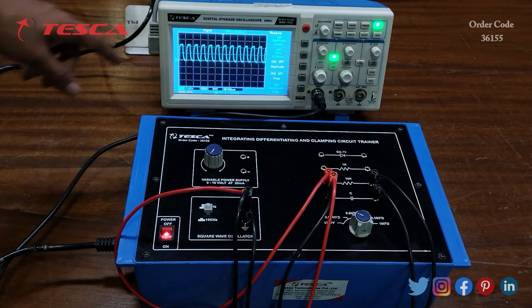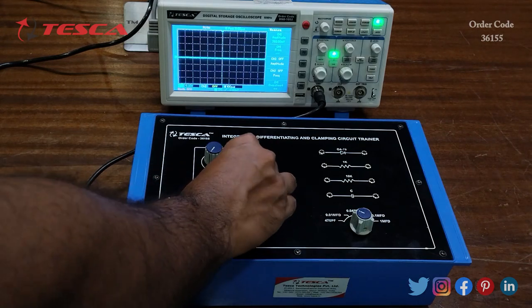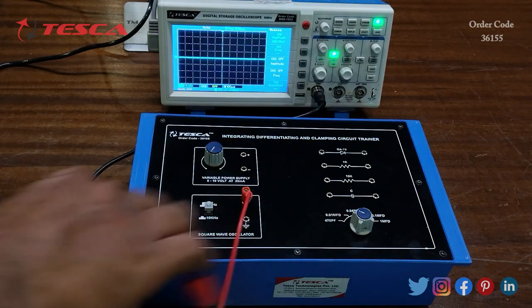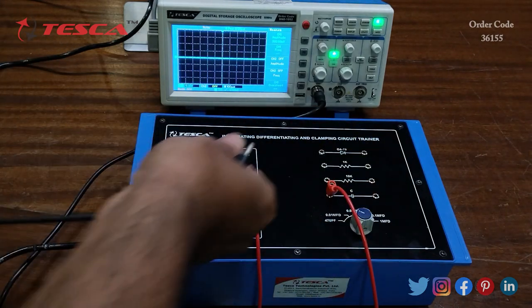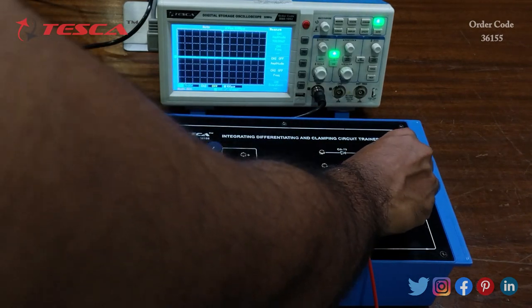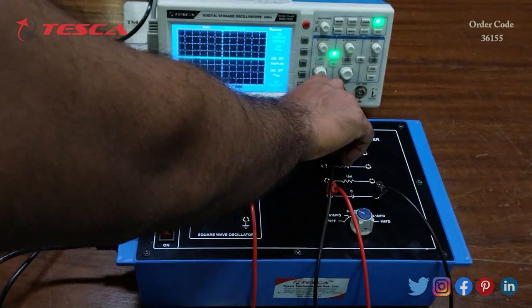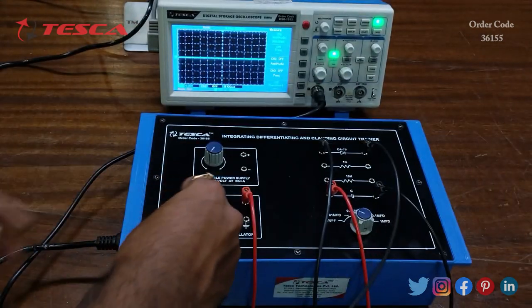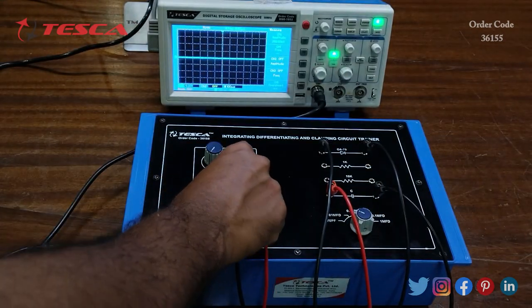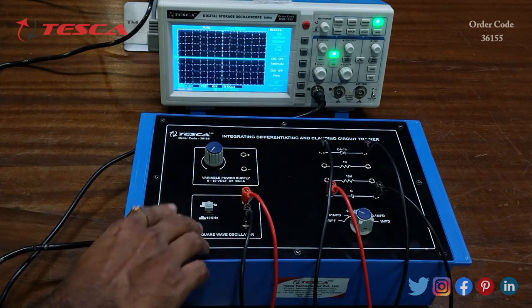For the clamping circuit, we connect the square wave oscillator to one end of the capacitor, connect the other end of the capacitor to the diode, and the other end of the diode is connected to the ground of the square wave oscillator. That is how the connection is done. Now we switch on the kit.